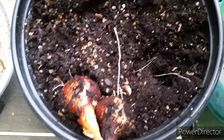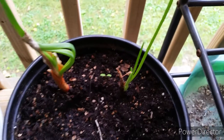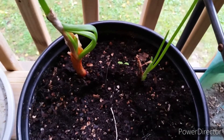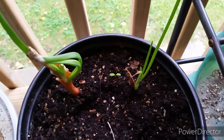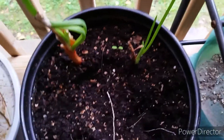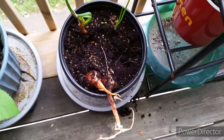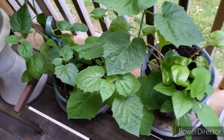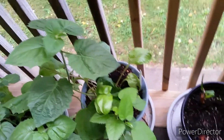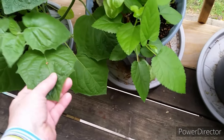I just wanted to pull these and see that they've finally started doing something, because for a while they were looking like maybe they weren't going to do anything. Now they have, so I'll leave these in the pot and see what that becomes. I should probably be harvesting some of these too because the leaves are getting fairly big.